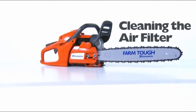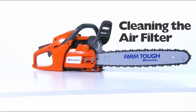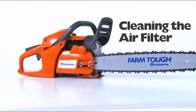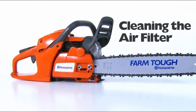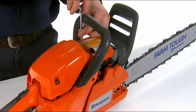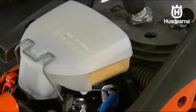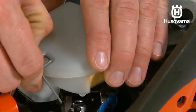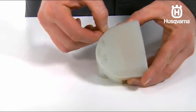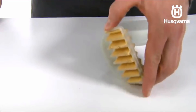The air filter must be regularly cleaned to remove dust and dirt in order to avoid carburetor malfunctions, starting problems, loss of engine power, unnecessary wear to engine parts, and excessive fuel consumption. After taking off the air filter cover, remove the air filter. Clean the filter by brushing or shaking it. Do not use compressed air or you will damage the filter.